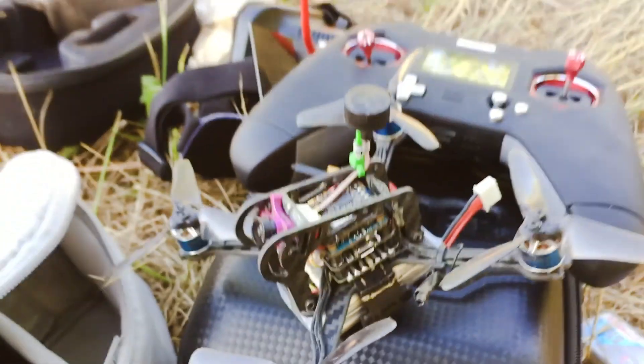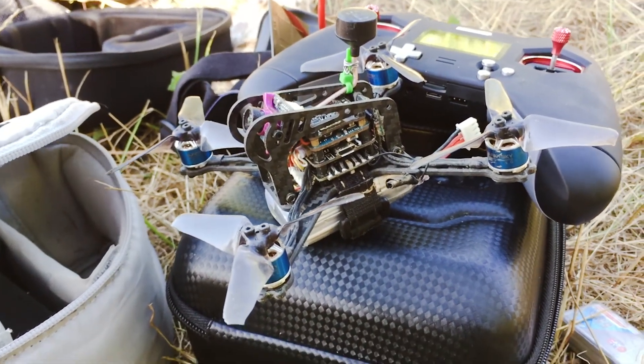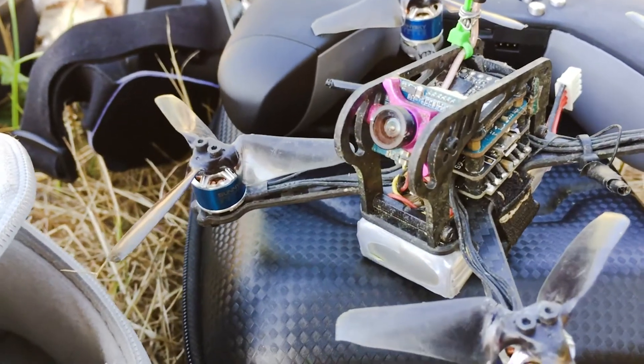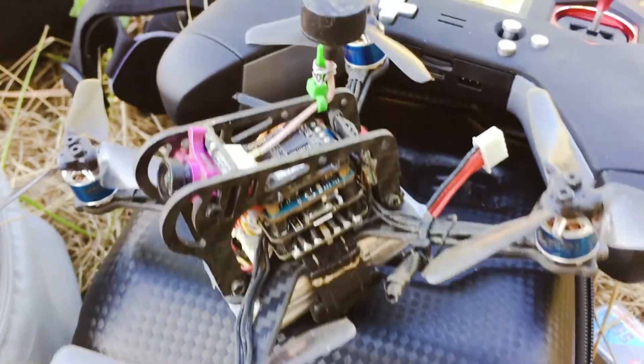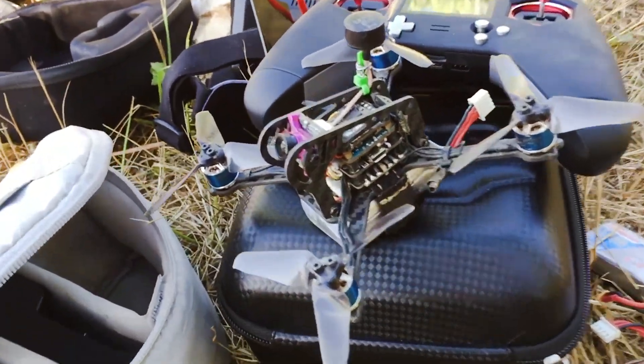This feels absolutely amazing, so I would recommend this to anybody. Please try Betaflight 3.5 — I highly recommend it. I felt a difference. I mean, I haven't flown for a while, maybe it's just my fingers getting used to it again, but yeah, try it out guys and enjoy the flight.